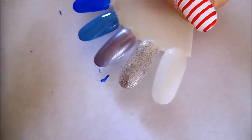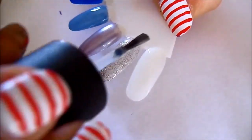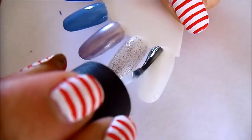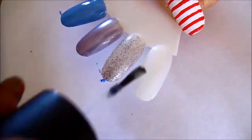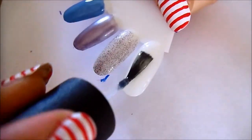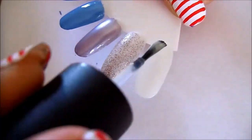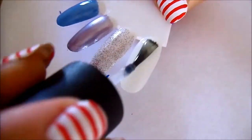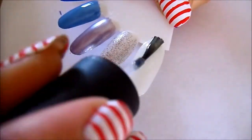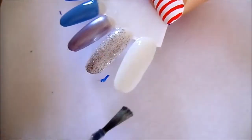Last but not least is Ghoulish Glow. It's not completely clear — you can sort of see it's got a yellowish tinge, which you can't really see here because this is a natural nail color nail wheel. But if it was over a color you can see it a bit better that it's got a yellowish tinge to it.